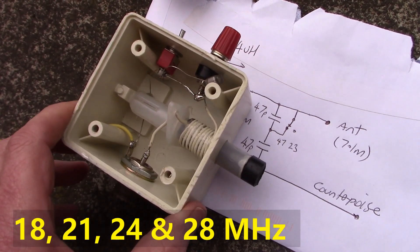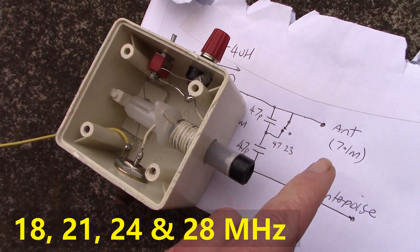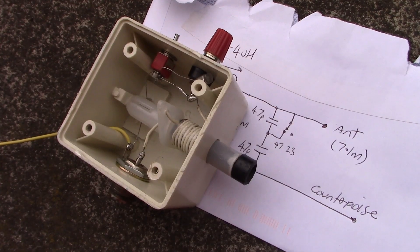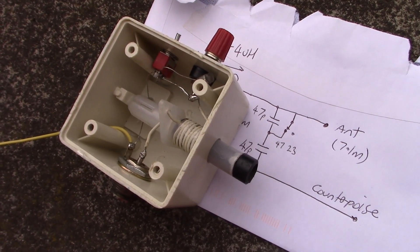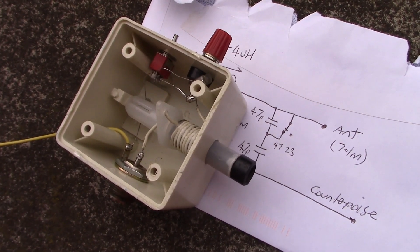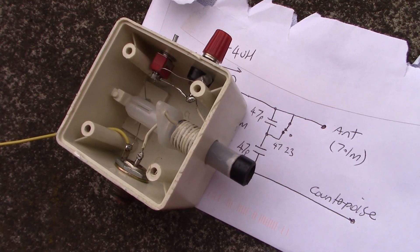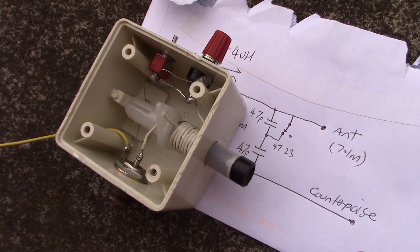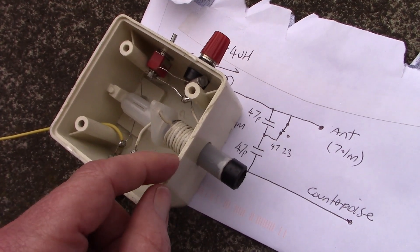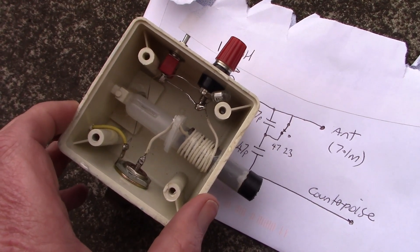It's an L-match antenna coupler especially designed for higher HF bands with a 7.1 metre length of wire. A lot of people talk about resonant antennas as if they are necessary to give good DX performance — that is not so, especially on the higher HF bands. If you've got a half wavelength vertical on 15 metres or 21 megahertz, then it will have high impedance, so you will need some form of matching unit, some form of transformer, or as I use, an L-match like this.